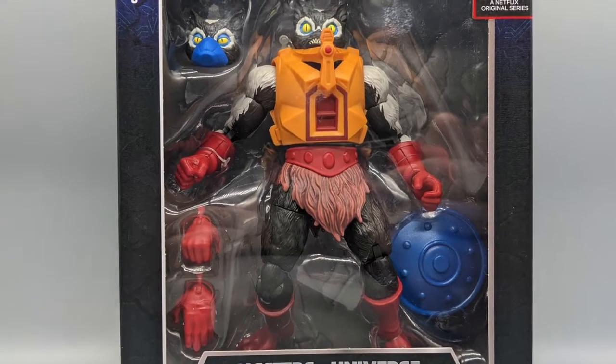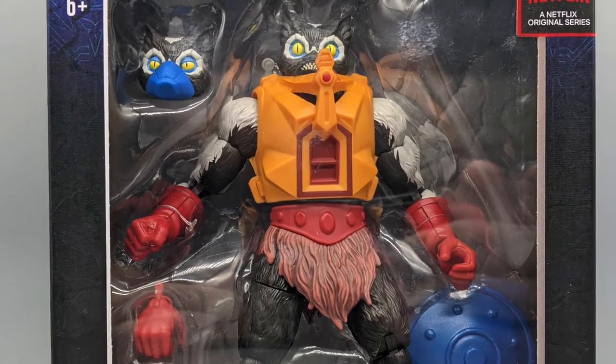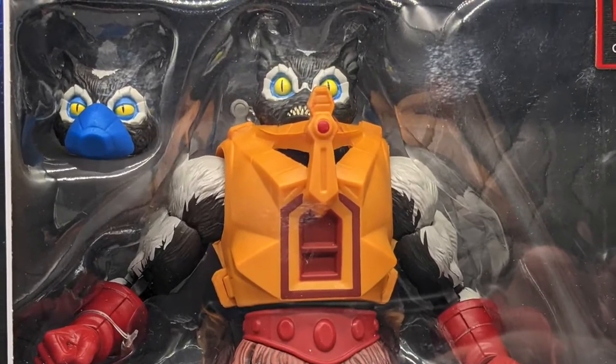I can't wait any longer, so let's not waste any more time and take a look at Masterverse Masters of the Universe Revelation Figures Series 3 by Mattel.